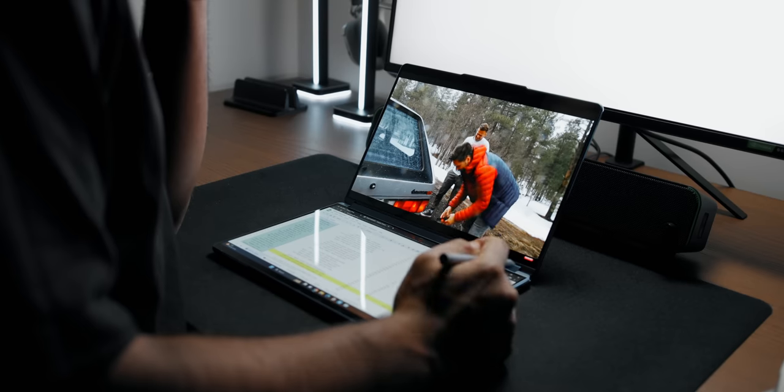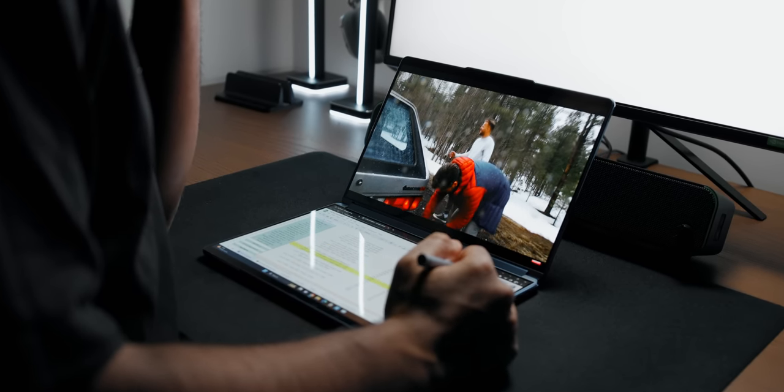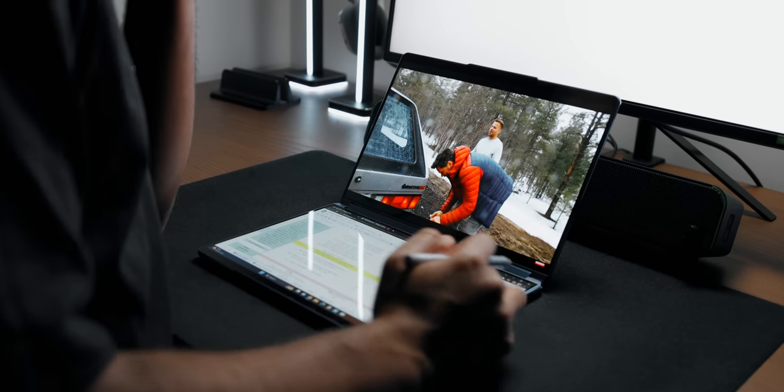The benefit of an ultra-low-voltage chip is better battery life, and I was pretty impressed. I loaded the first display with a 4K YouTube video while having a web page on the second screen refreshing every 15 seconds, and the system lasted about six hours — pretty impressive considering it has an 80Wh battery.